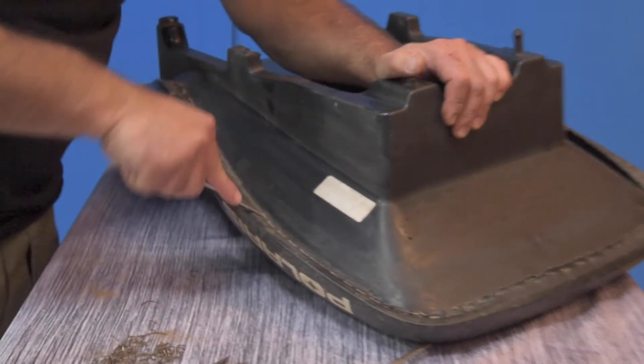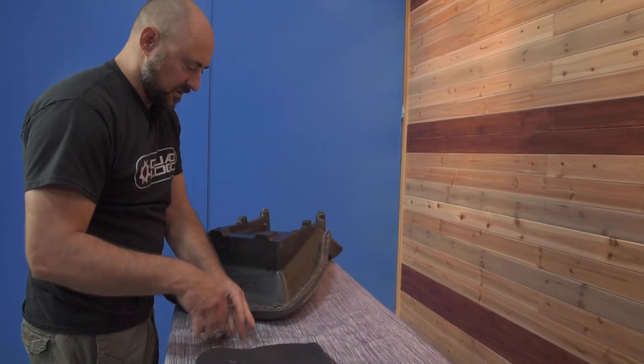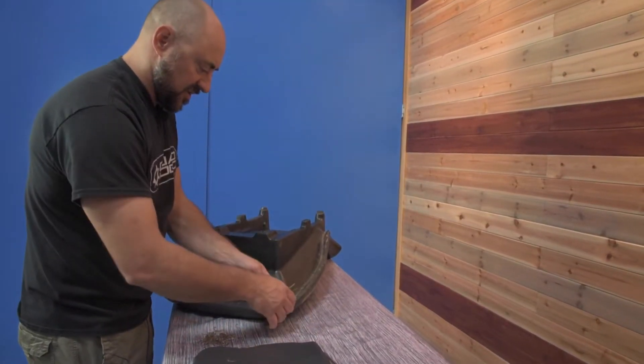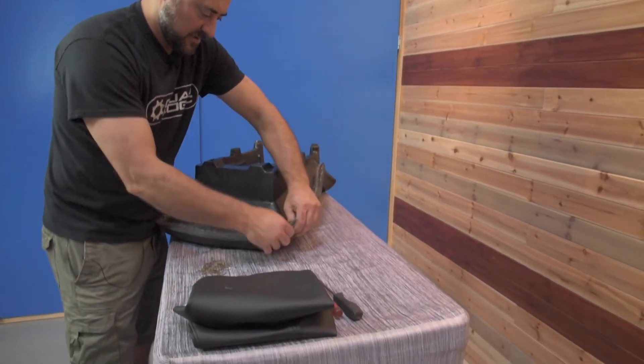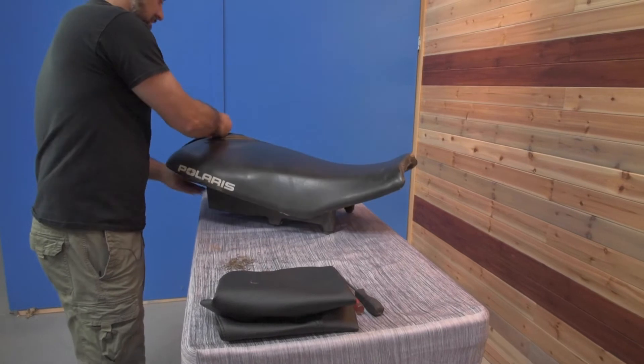Last section. We got basically all the staples out. You just want to go around and look for any stragglers that you might have missed. Otherwise we're just going to pull this cover right off of here.